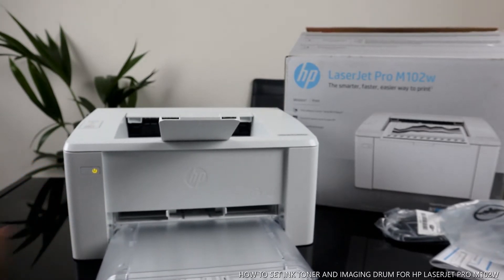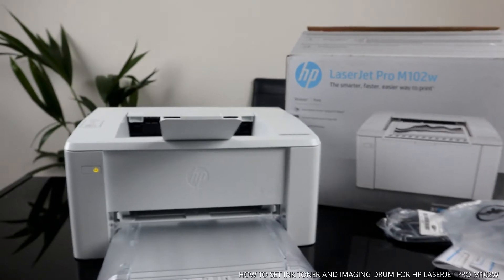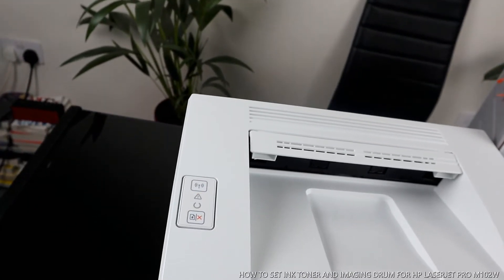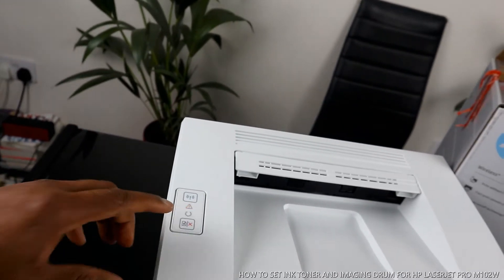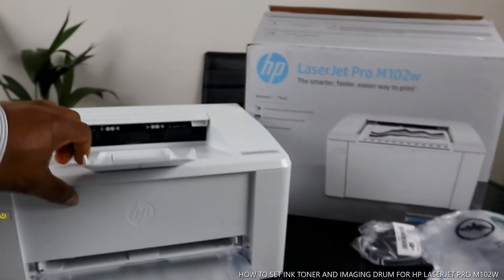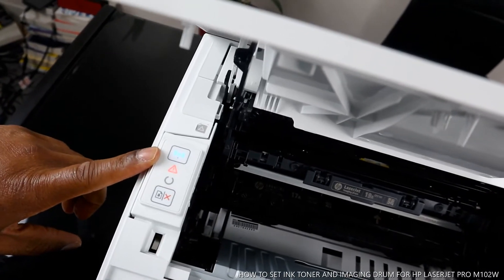This is the on/off button. You can see the Wi-Fi indicator is flashing right now. This flashing tells you that this printer is not yet set up. I'm going to open up this section — when the Wi-Fi is flashing, it means the printer is not yet connected to Wi-Fi.